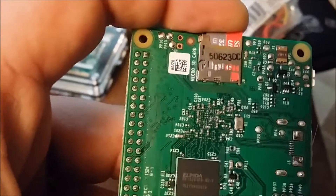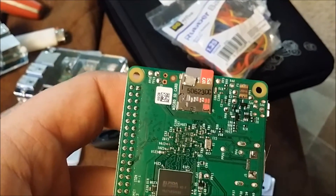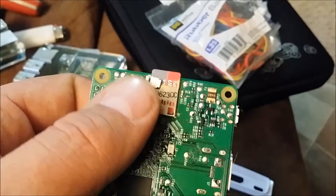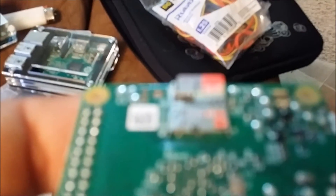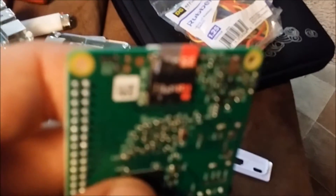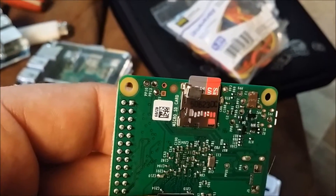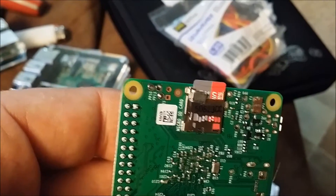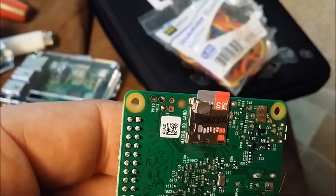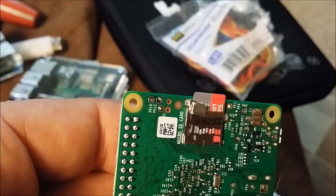I'll put it in and show you what it does. The SD card is staying in place. You can probably cut that big tab off if you want to and just use the little tab, but this whole piece is pretty hard to get in there - you'd use needle nose pliers or whatever.